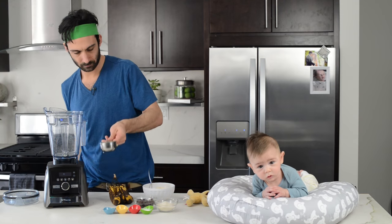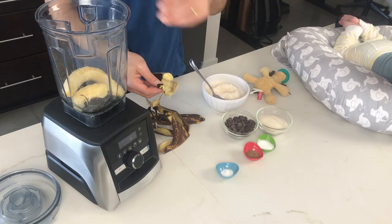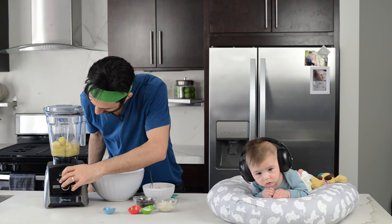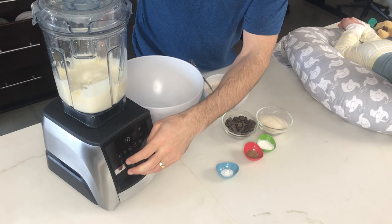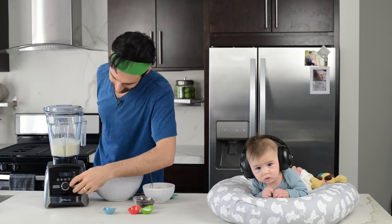All right, so we'll add the oil, vanilla, and the icky brown bananas. Four bananas, but if you only have three add some applesauce. Blend it up. Do a little dance. If you forgot the sugar, no big deal — add that and blend it up.